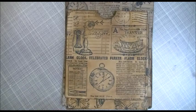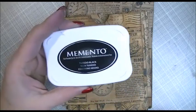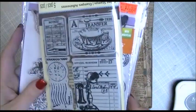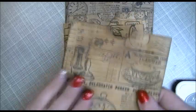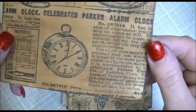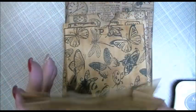Then I went to my stash and used some Memento Tuxedo Black ink with stamps — one from Recollections, a Fiskars, and a whole bunch of different things. I stamped them all over the bag to give it that vintage look. I did both sides and they turned out super cute, just ready to go right into a journal or to give away as gifts to other crafters.